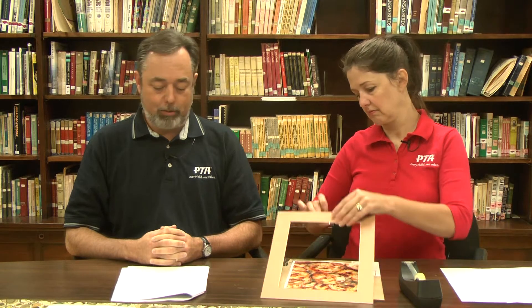Now this next step is optional. You have the opportunity to use matting. One of the things you need to do is make sure that you get the student's permission to use matting so that it doesn't interfere with their interpretation of their artwork or their photograph. In this example, we're going to actually use the matting, and we've added it to the artwork itself.